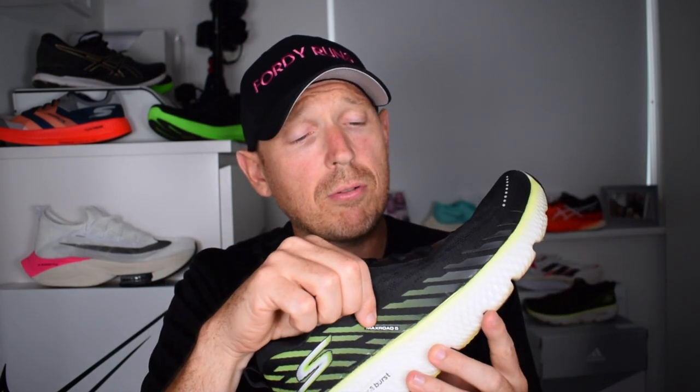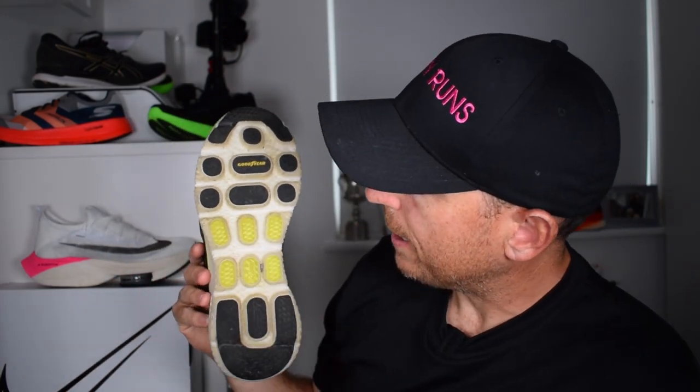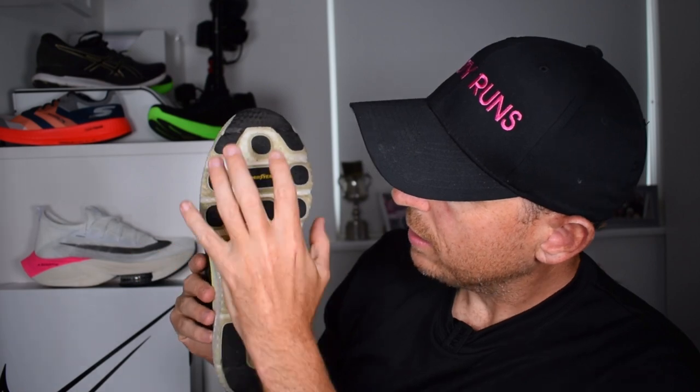Hyperburst is a nitrogen-infused midsole — it's the way they cook it up with the EVA, the process they use. It's got almost like bubbles in it, so it's nice and airy and lighter. We've got a brand new upper on there — they've gotten rid of the knit feel upper and replaced it with this brand new engineered mesh with 3D overlays. The tongue is not gusseted but I haven't had any problems with the way it lays on top of my foot. We've got rubber on the outside with pods, which saves weight.